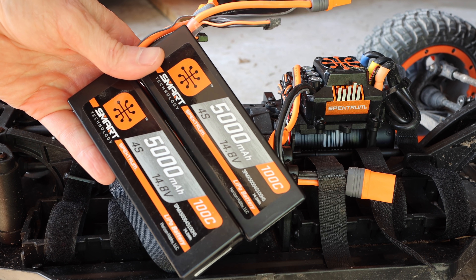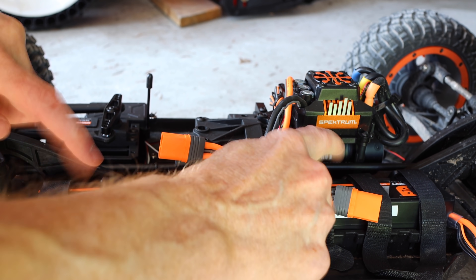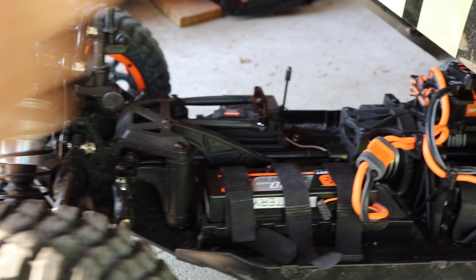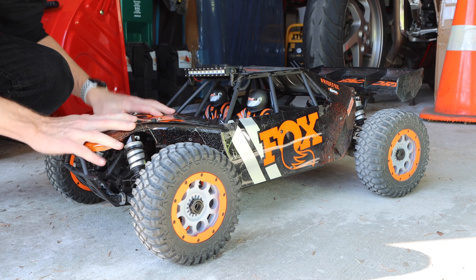This is powered by two 4S 5000 milliamp hour batteries at 100C. Both batteries are in — let's connect them up. There we go, she's all set to go. Close up the hood, get the pins in, and let's go take it out for a spin. You need a lot of area to drive this.